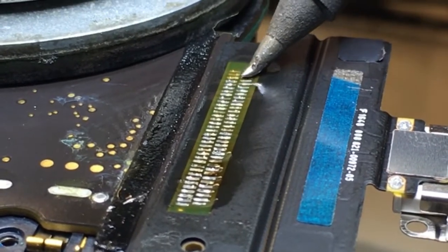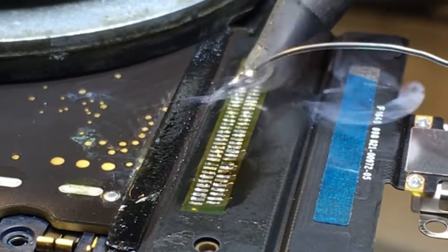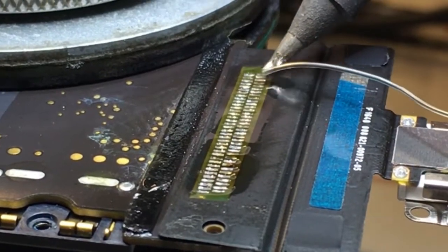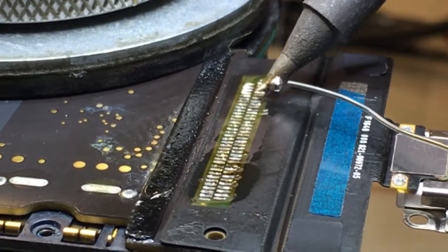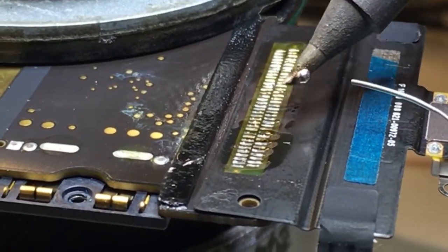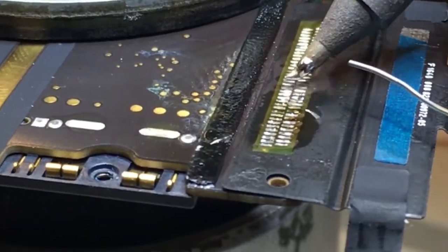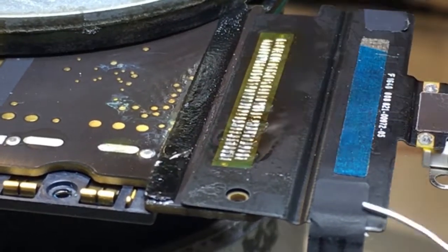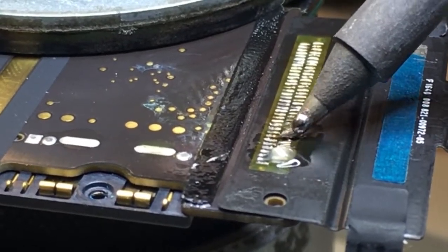Once I'm satisfied that I've got the pads as flat as I can, I'll go ahead and add a little bit of extra solder just to make sure I've been successful in every single aspect. This step isn't necessary, but I like doing it just to be sure visually. I'll add some more flux to help me do this more cleanly.